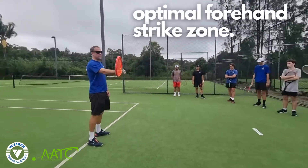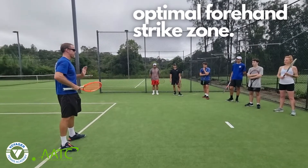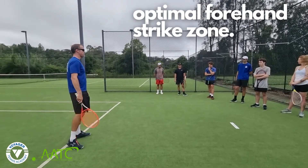Generally, the maximum is shoulder height. What's the minimum height for a forehand? Knee height. Yeah, it's about knee height.